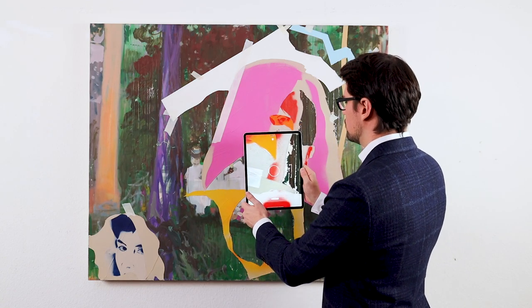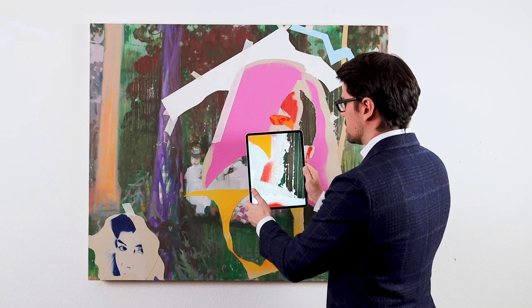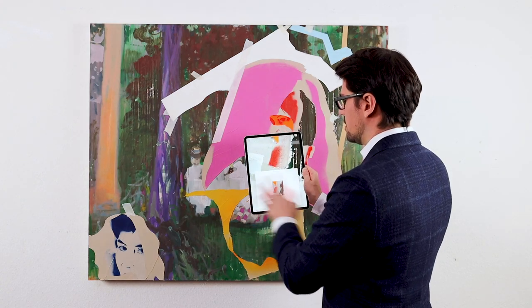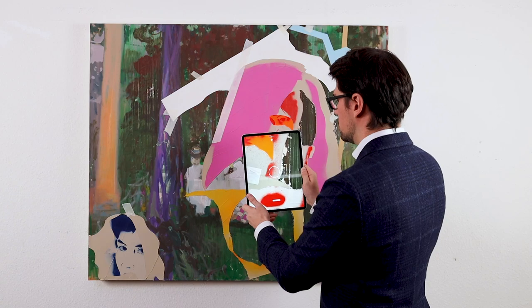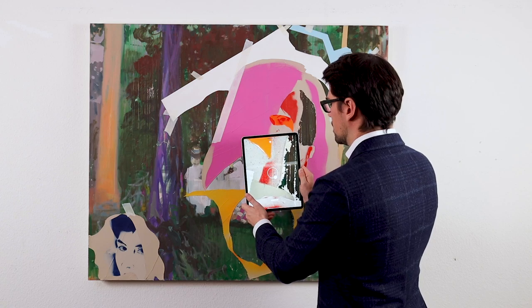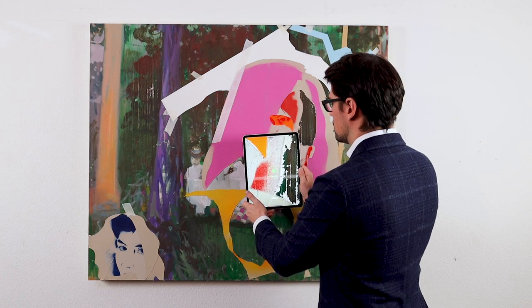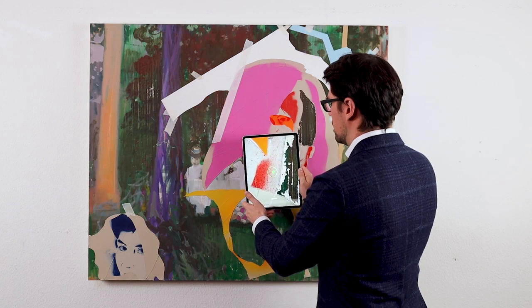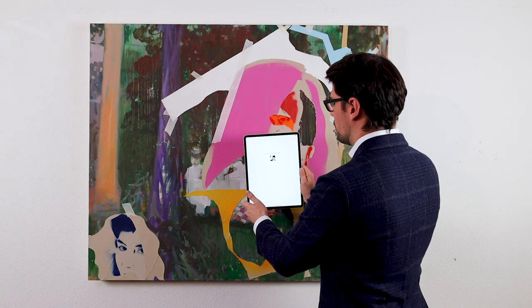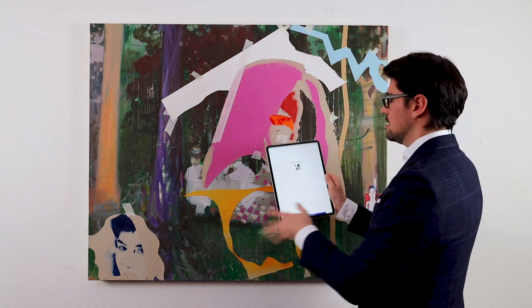First we choose a spot. We move closer until the circle turns green, then the system takes an image automatically and judges whether there is enough information. Confirmed — it's pretty good. Now I get a navigation ball in the augmented reality portion. It helps me guide the device — I keep the ball in the circle and the fingerprint is being created. The process takes about 10 seconds; I don't have to be perfectly still.